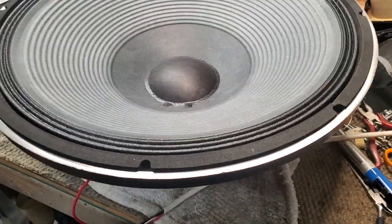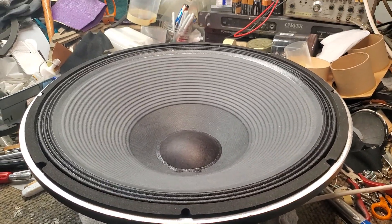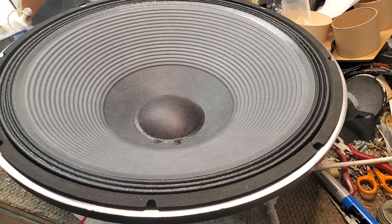It's using a 2245-style voice coil, which is a one-inch edge-wound copper.